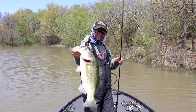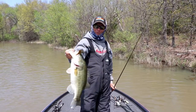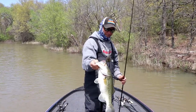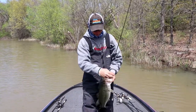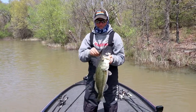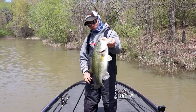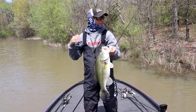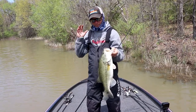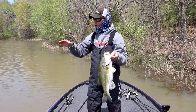Check that out — I think we finally figured out how to catch them on Okmulgee. We've been throwing moving baits all morning and all we've been catching is males, little two-pound males. So I decided to pick up a flipping bait.